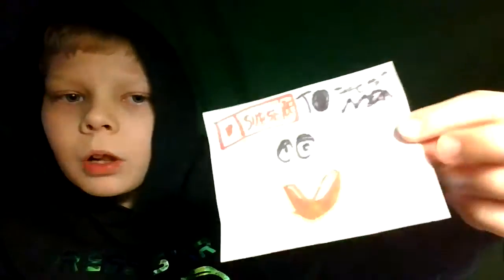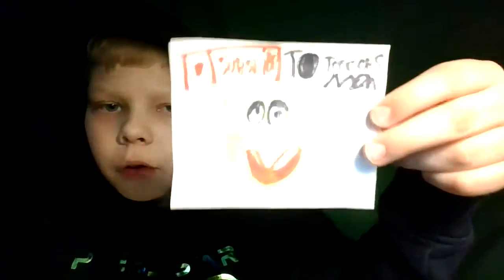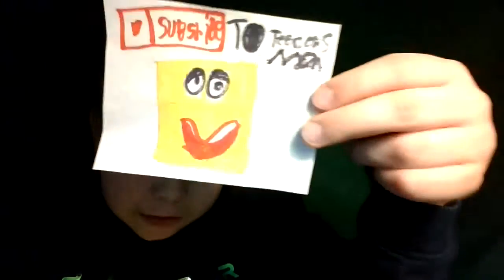And I got my Xbox controller to play video games. Okay, as you guys can see, this is the cool fan art which I got from my friend.